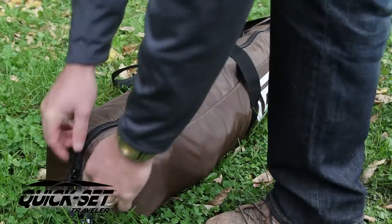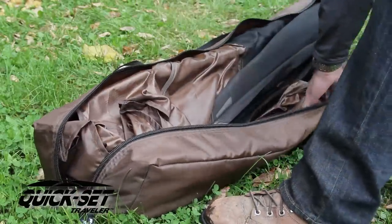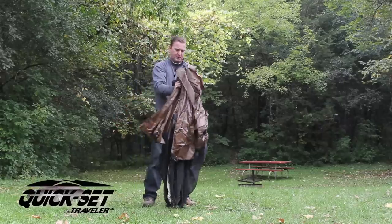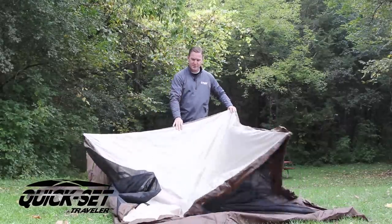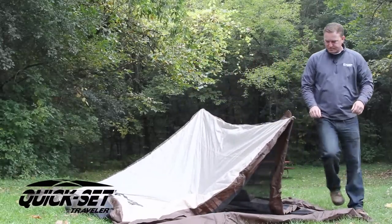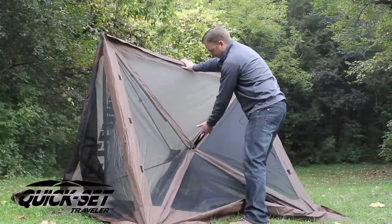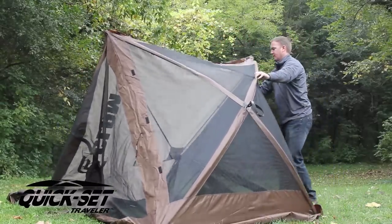Step one is just to get it out of the bag — stakes right here, nice and lightweight. Now we're just going to take it and kind of let it unfold itself a little bit. Look for that beige or tan top. Doesn't really matter where you start — you're going to grab the roof line, lift up. There's a tab right here, a nice big oversized tab. You're going to push with the top and pull with this middle hand.